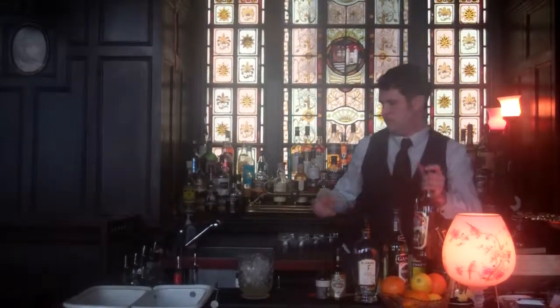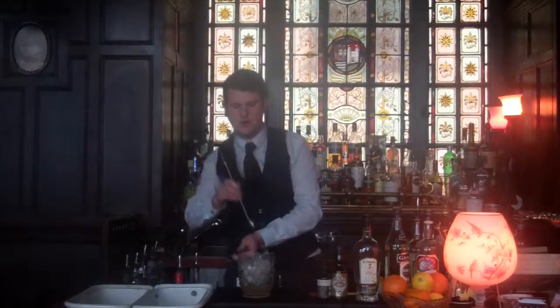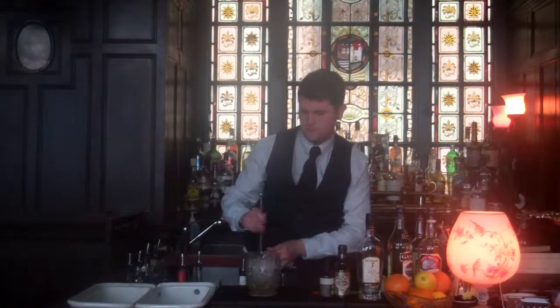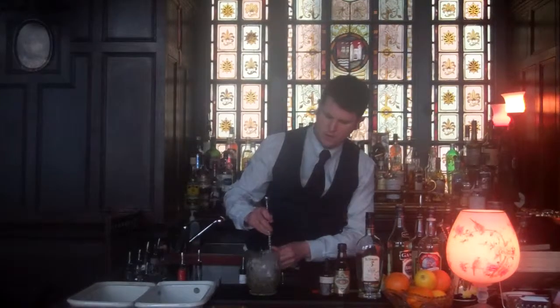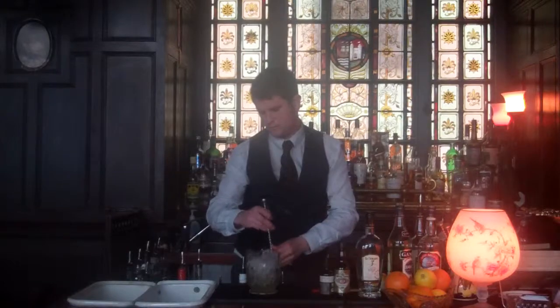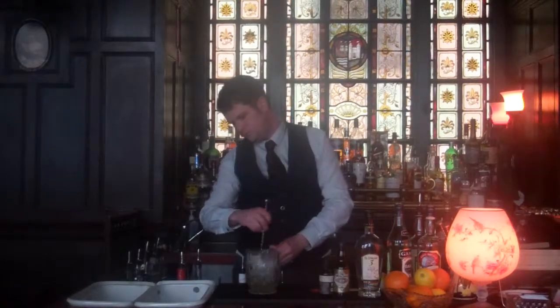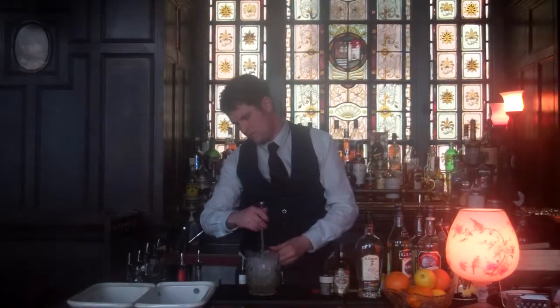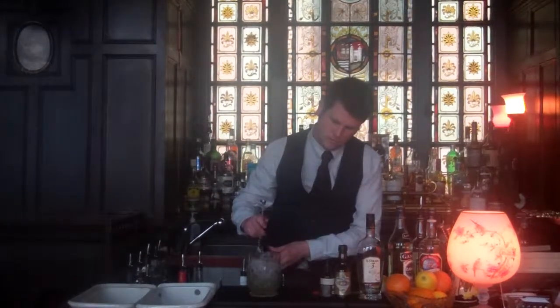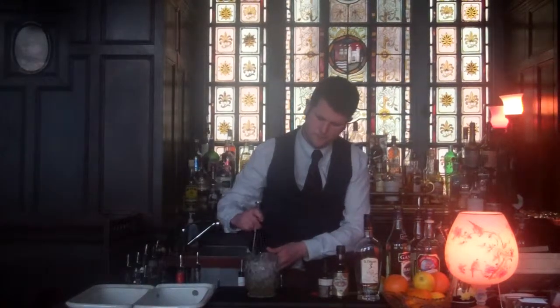That is just going to be served straight up. It's a perfect aperitif style drink. We're just going to stir it down nicely.